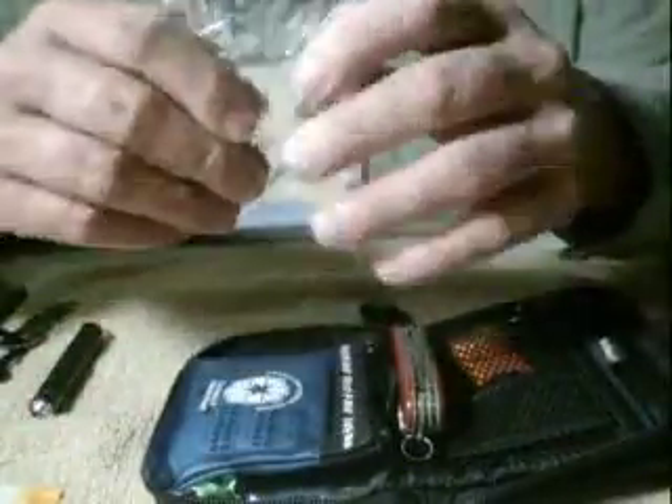This inside pack is going to go real fast. I've got a survival blanket.